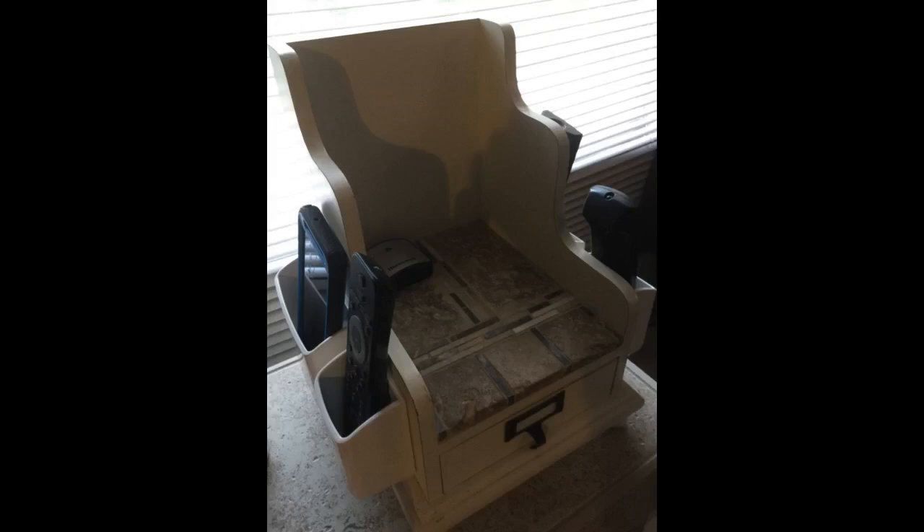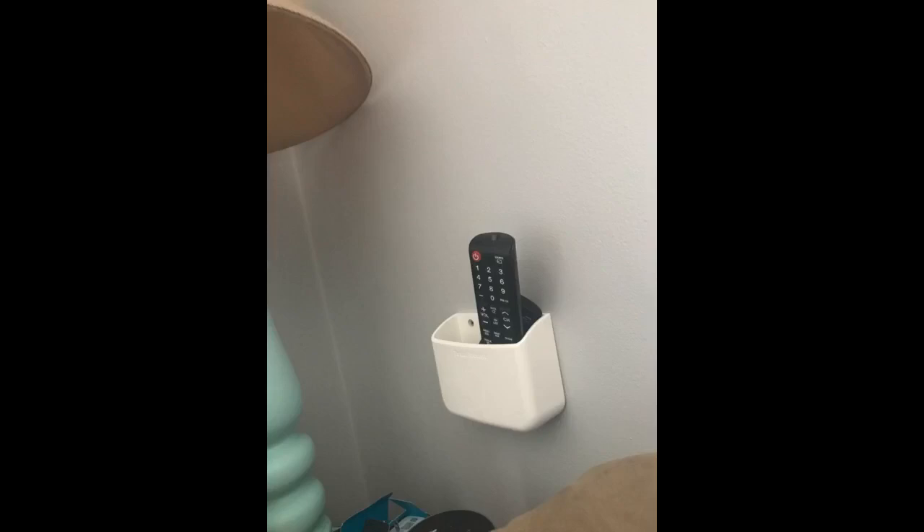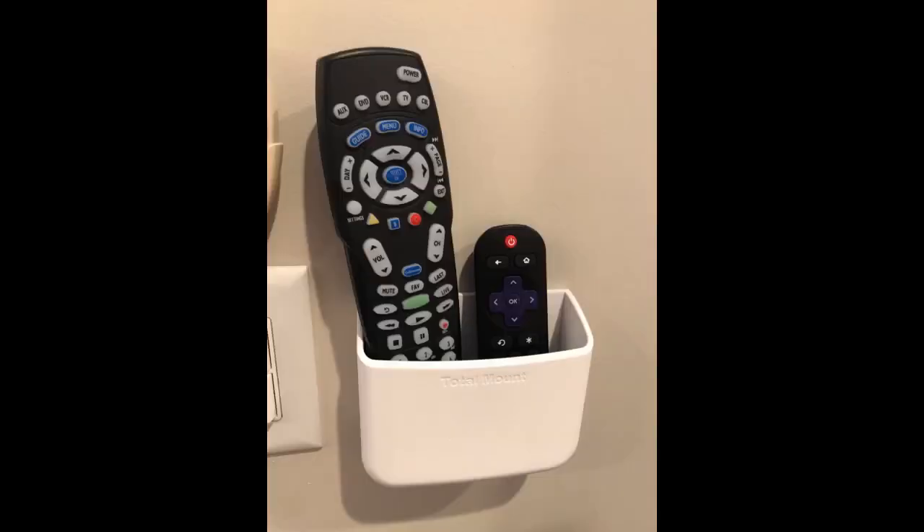Easy to install, have this on my wall to declutter my room. Buy it. In love — holds all the remotes and does not look tacky.